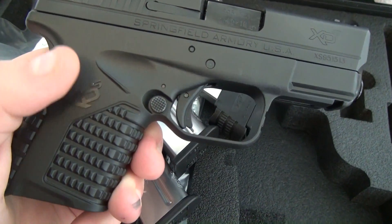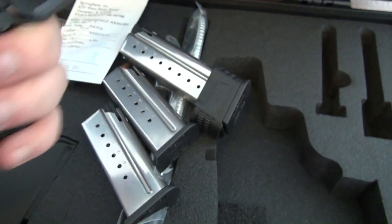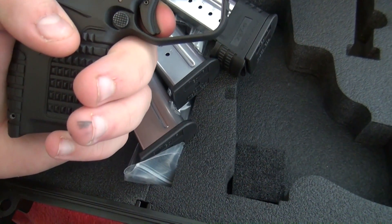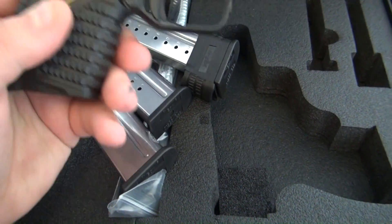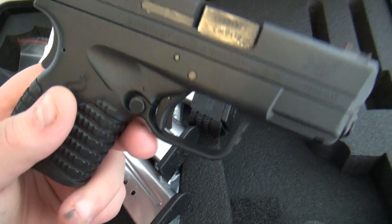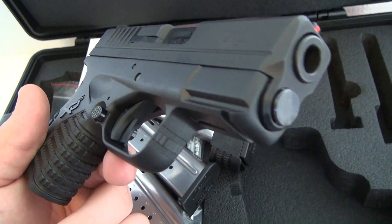One thing people are complaining about after the recall is that the triggers aren't as light as they used to be. Mine is probably 5.5 to 6 pounds. At first it seemed like it was around 9 pounds, but after dry firing it a few hundred times and then shooting it 30 to 40 times, the trigger seems to be getting a lot better than right out of the box.